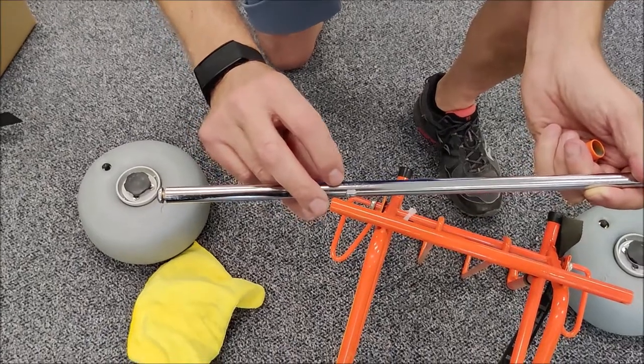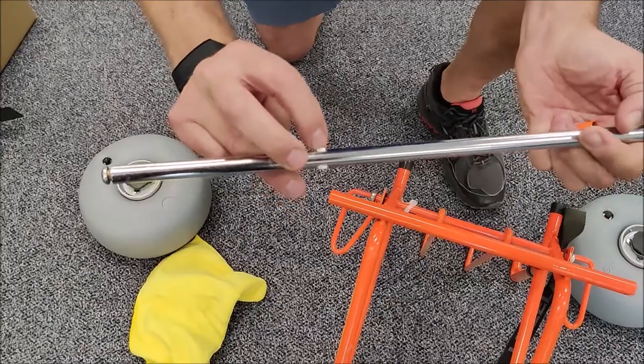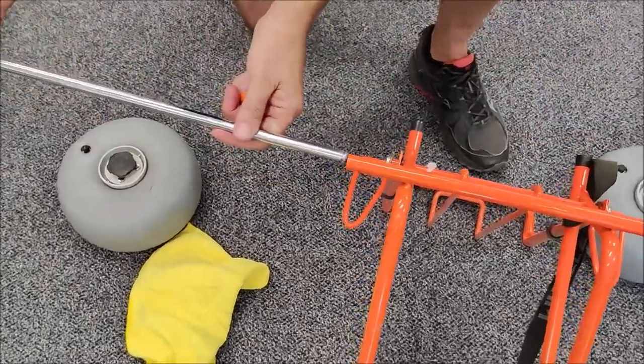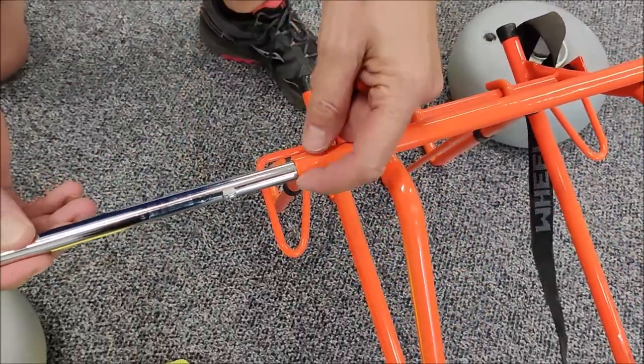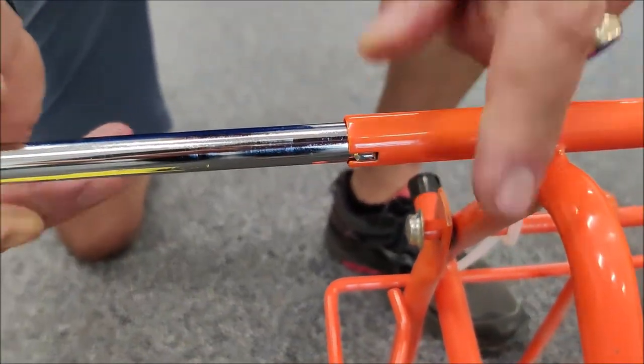You can get axle insertion in the Beech Cart Folding Mini. First thing you want to do is find the axle and find this pinch area, which we call a knurl, and then insert the axle into the axle frame tube and make sure that the knurl goes into this slot, firmly seated in there all the way.